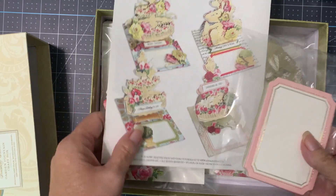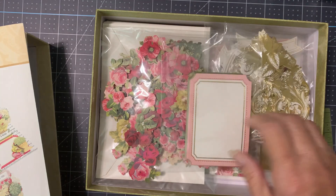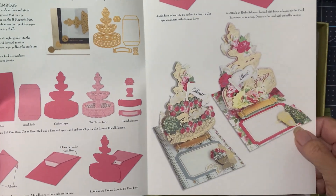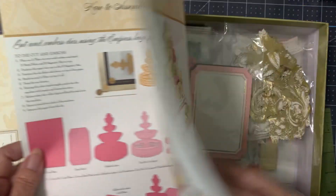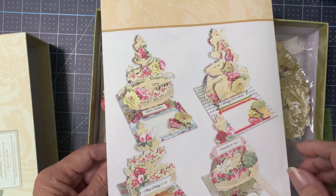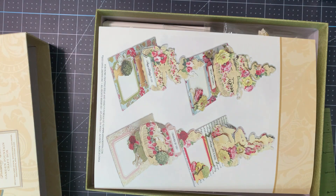Besides mixing and matching your flowers, you can do the same thing with your background paper. She uses the background paper here as your base, which is good, because since it is busy, you don't see a lot of it because it's covered up by the fountain and everything else. So that's it. Like I said, I'm a little sad that it's come to an end, but we've got four different things and lots of pieces that you'll be able to make lots and lots of cards.